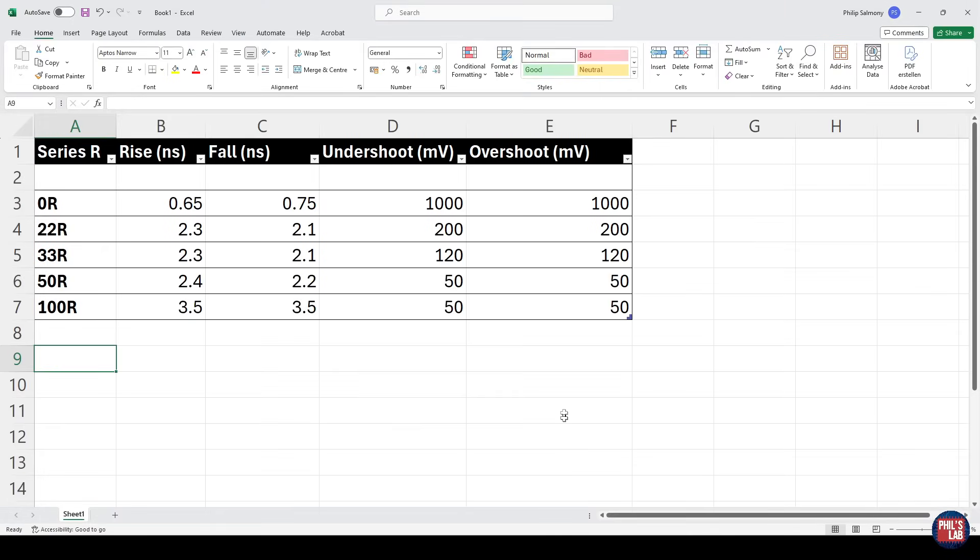I've recorded all of these values going from a series R of 0 ohms up to 100 ohms, recording rise and fall times as well as undershoot and overshoot. With no series termination we had very fast rise and fall times and significant overshoot and undershoot. As we increase series R, rise time slows significantly and overshoot and undershoot go down. Past about 50 ohms, the undershoot and overshoot didn't reduce much further, but rise and fall times kept increasing — we've essentially reached the limits of series termination, where increasing R in combination with trace capacitance creates an RC low-pass filter that just rolls edges off further. For this case, 50 ohms appears to be the best value — around 50 millivolts undershoot and overshoot with adequate rise and fall times.